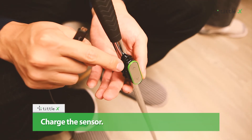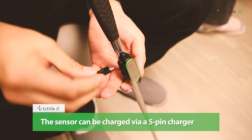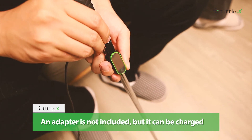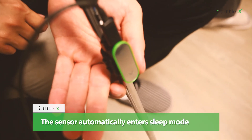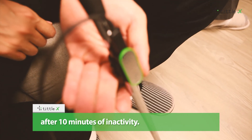Charge the sensor. The sensor can be charged via a 5-pin charger, and the charging cable is included in the package. An adapter is not included, but it can be charged using your existing adapter or by connecting it to your laptop or desktop. The sensor automatically enters sleep mode after 10 minutes of inactivity.